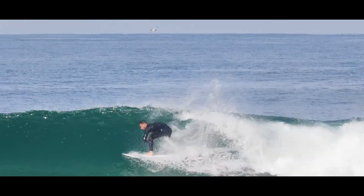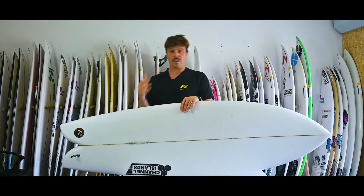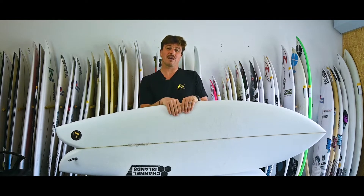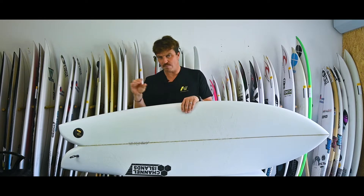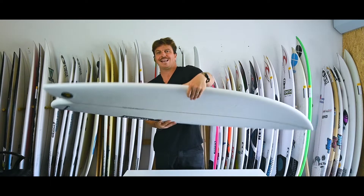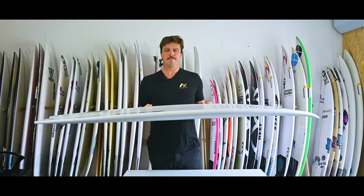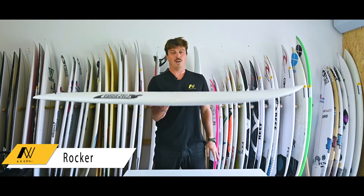The CI Fish could well be the board for you. This is the third iteration of the fish design from Channel Islands. The first was a traditional type fish with retro styling, then Channel Islands came out with a Skinny Fish — a quad setup with a lot more refinement. This one blends aspects of both: it's not a quad, it is a twin setup with keel fins, but features all of that fun, flow, and speed of a fish design with loads of modern performance built in.